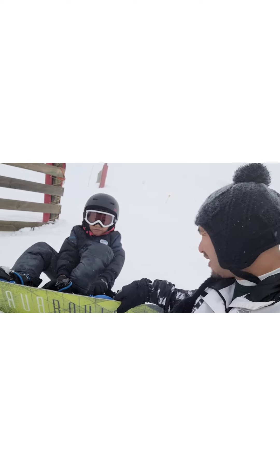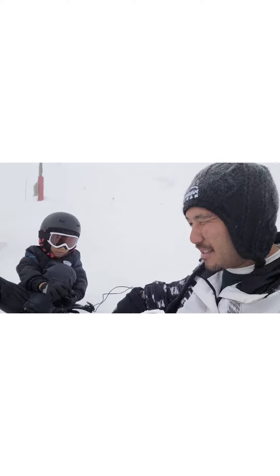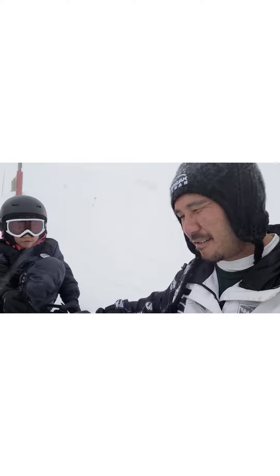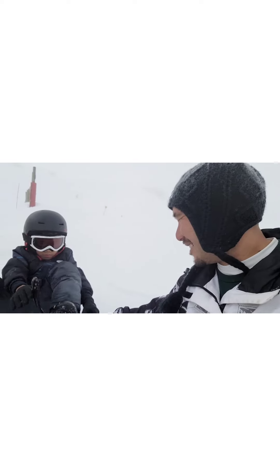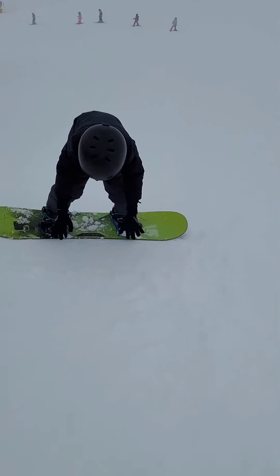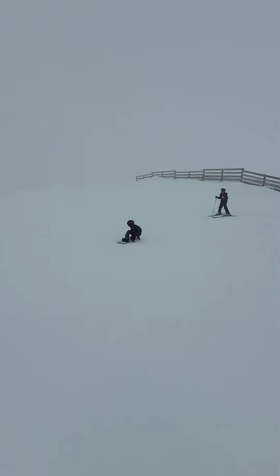Here we are at the top of the green, ready to charge it. After sampling the bunny slope, J's gonna charge this green — we weren't even supposed to come up here, so this might be our last chance trying it. Yeah! Oh, super nice. There you go, good good good, hey, good job!